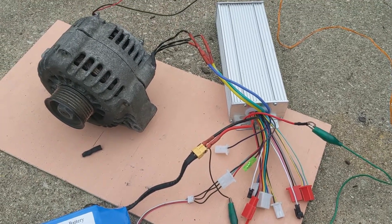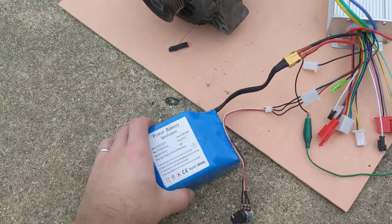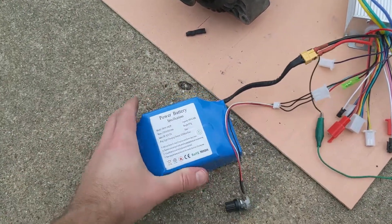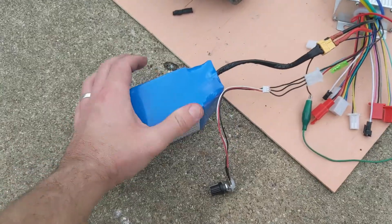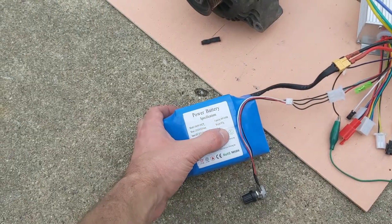This is how you would hook it up and it works really well. The next thing I'm going to try is to put this on a go-kart, but I need more batteries — maybe two more of these 36 volt hoverboard batteries. They're really light, like one kilogram almost.